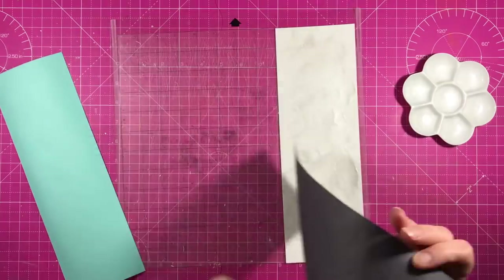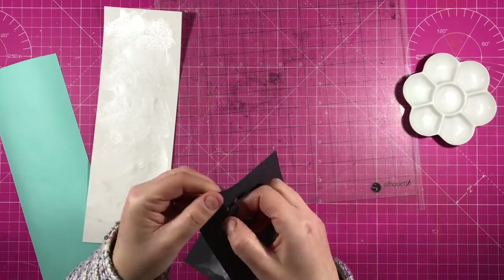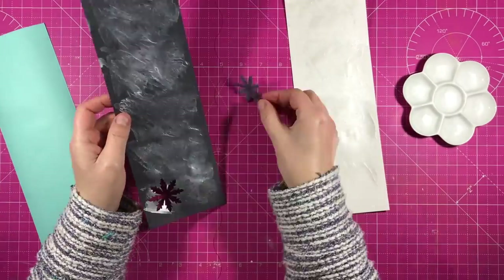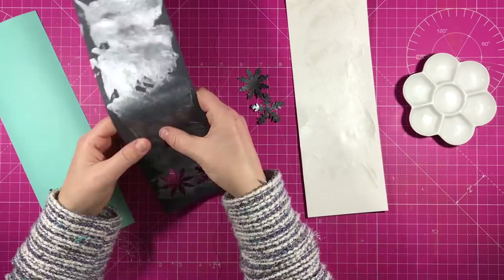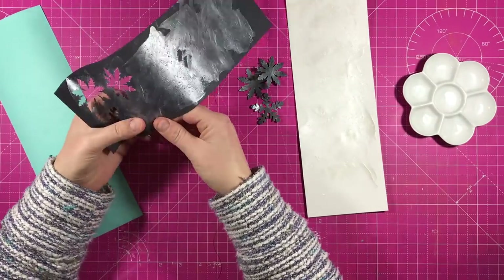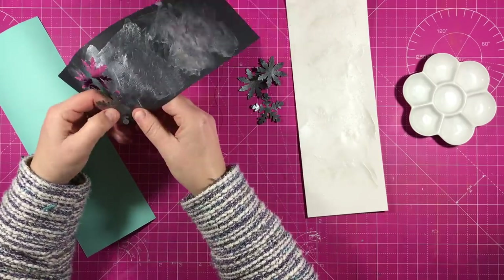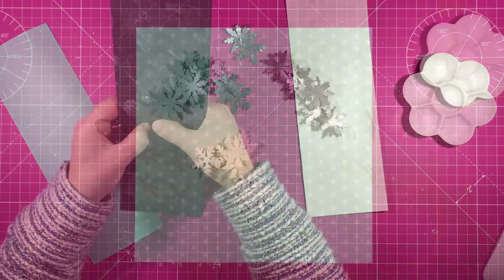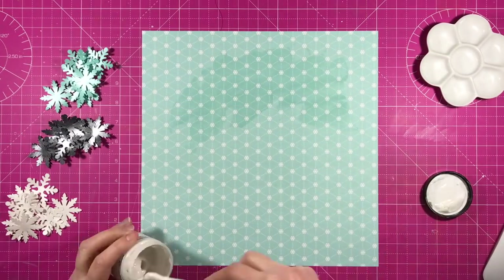They didn't cut very well on my Silhouette so the white and the pale blue I had to do again. But you can see me just pulling them out of the dark blue cardstock. I just cut them again, put some more dazzlers on them and they were fine. You can see the shimmer on them now that they're dry.